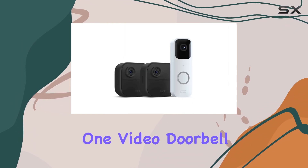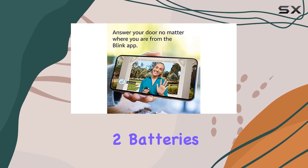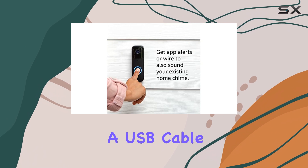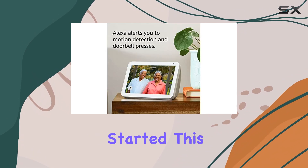The bundle includes one video doorbell, two Outdoor 4 cameras, a Sync Module 2, batteries, mounting kits, a USB cable, and a power adapter, providing everything you need to get started.